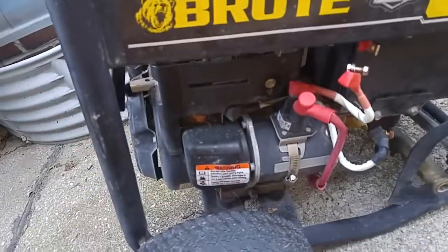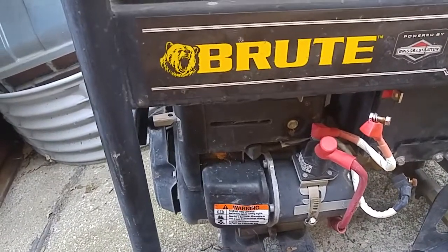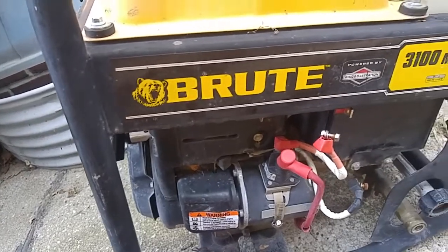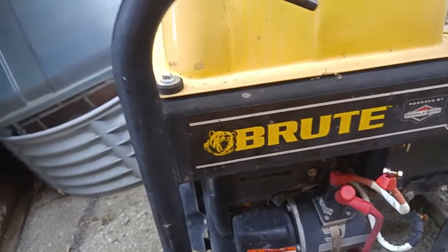What sold me on this one was the electric starter. Come to find out, it comes with a battery — I don't know if it's going to be rechargeable or not. I noticed after I got it back the tips were on, so there's tips with it and electric start — really nice.